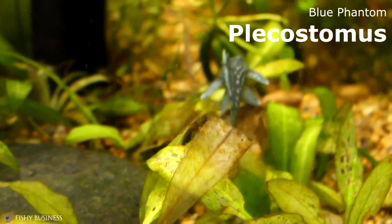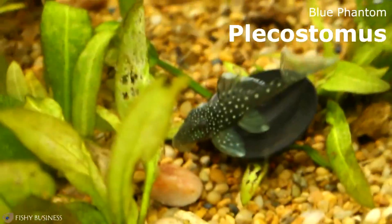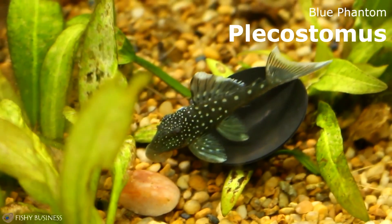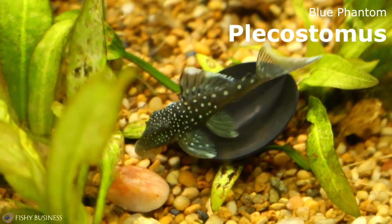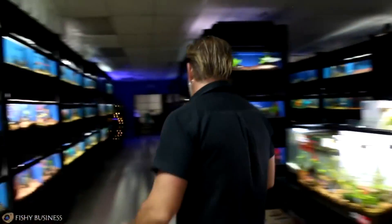One of the ones is the Blue Phantom Plecostomus right here. This Blue Phantom has a blue sheen that covers the whole fish. These are very small right now. I cannot remember a time when we had these — I've got two of them. Kevin did an excellent job picking out the Loricariid catfish, and this is one we have.